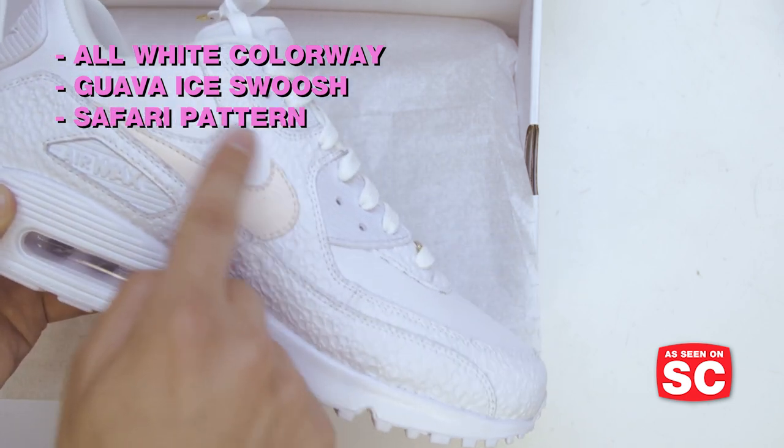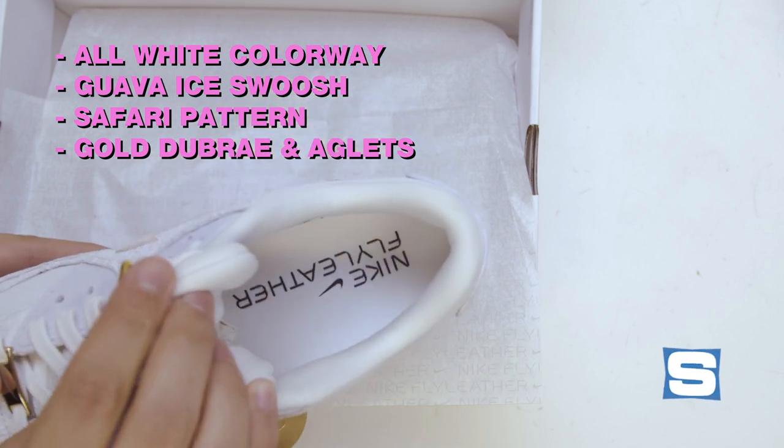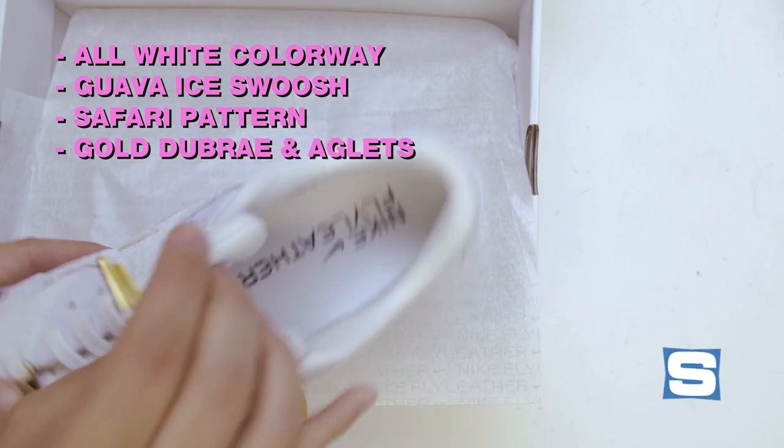Safari pattern on the mud guard, safari up here as well. Gold Dubrae, gold aglet. All these have the Nike Fly Leather branding on the insole.